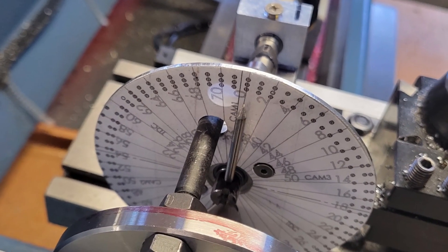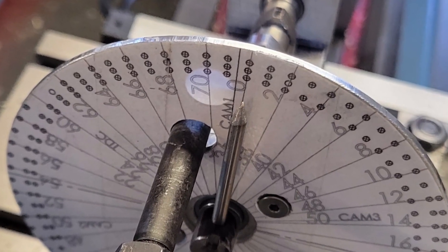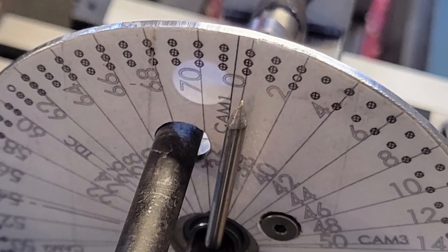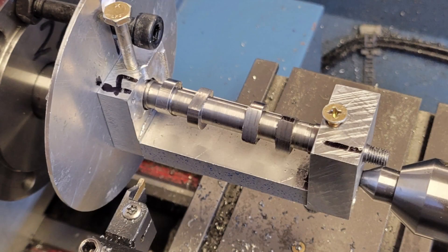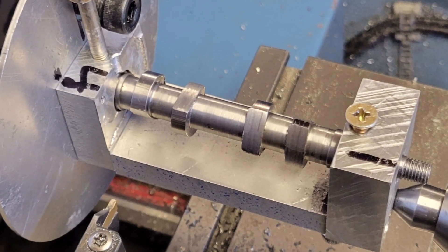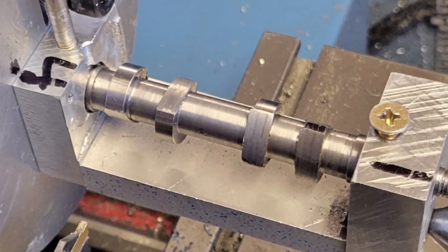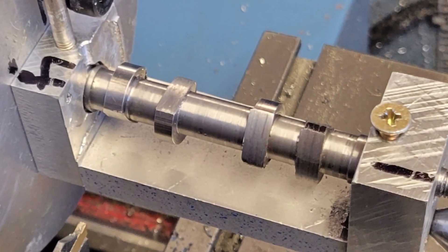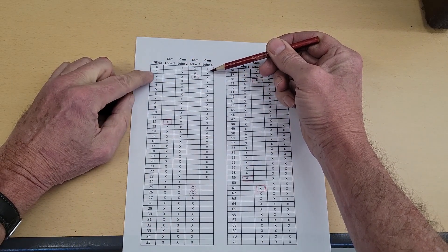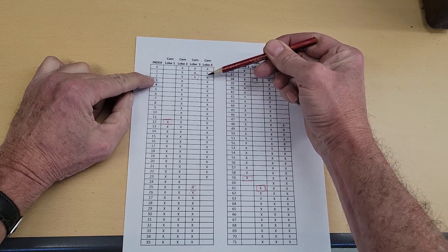Now that we've finished the flanks, it's time to remove all the material between the flanks on the back sides of the cam lobes. We do this by making one complete turn of the camshaft, locking it down every five degrees and making a cut on every cam lobe that needs it — with the exception of the flanks we've already cut. Back to the lathe with our index pointer at index zero, camshaft locked down tight. Cut on lobes two, three, and four. Then advance to index one, continue cutting lobes two, three, and four. Advance to index two, now only cut lobes two and four — don't want to cut this flank.